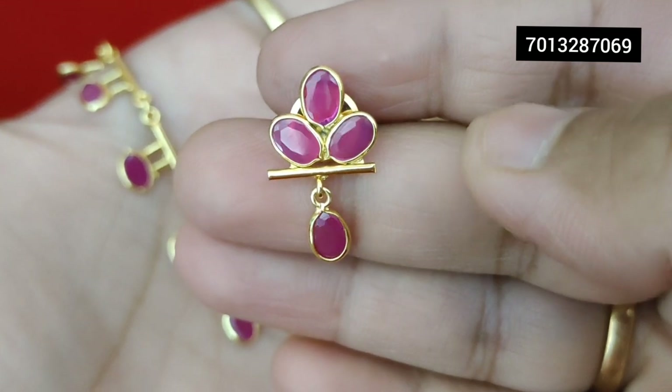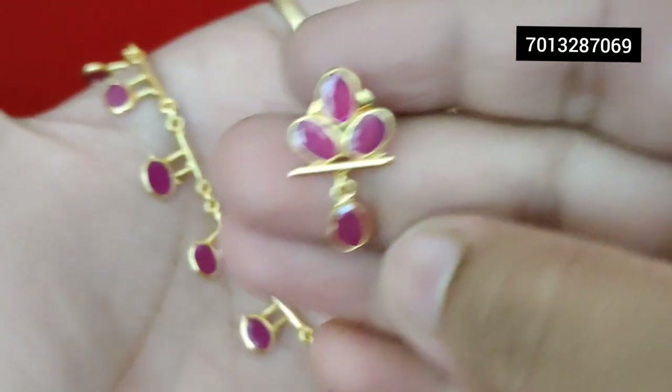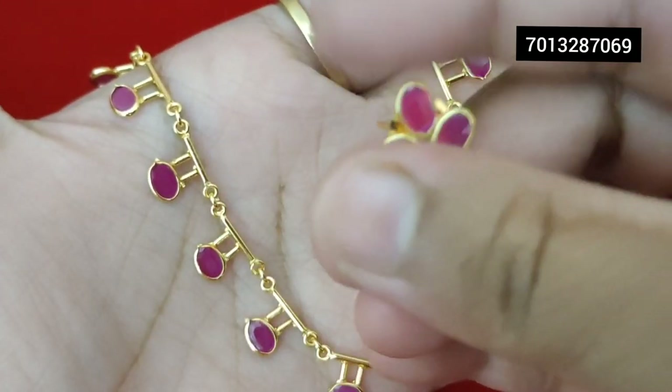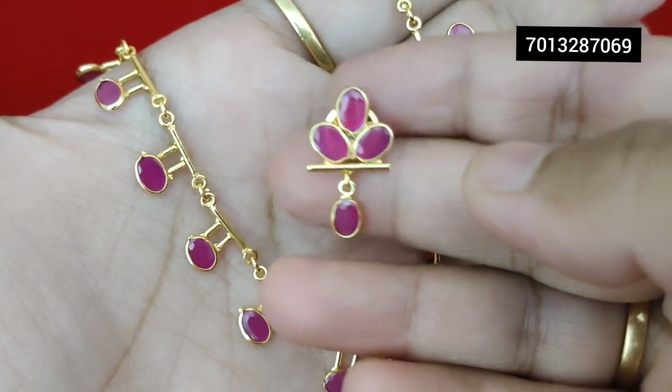This is the model and this is the design. For children, it suits very well — a very beautiful design, simple and cute.